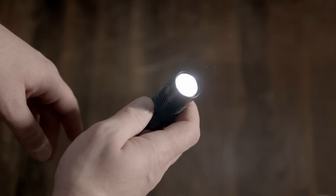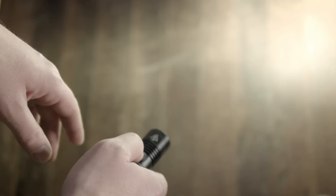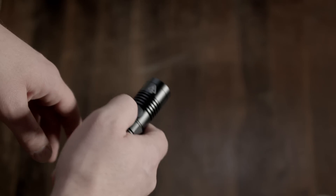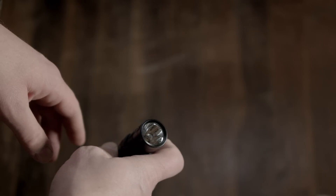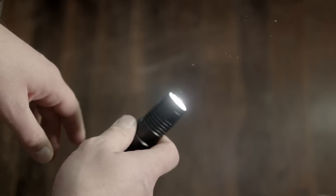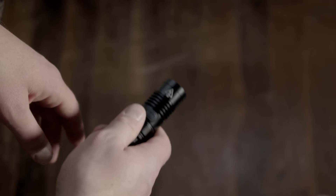To get to the real reason why you bought the light - the strobes - double click the switch while off or on. You get fast strobe first, then press and hold while in strobe to get to SOS, and then location beacon. The strobe loop doesn't have mode memory. There's also a shortcut to the lowest output while the light is off: press and hold for more than one second.